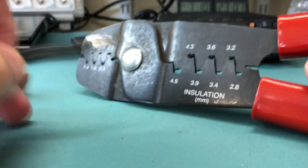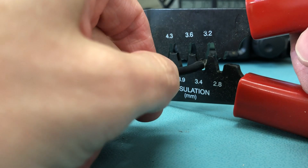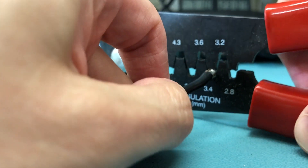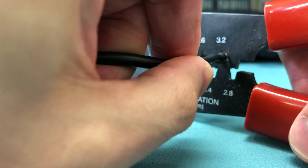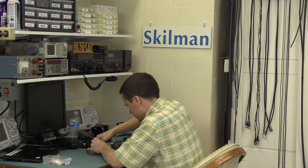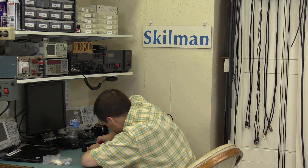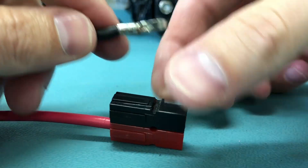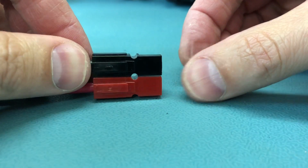This crimper has little spots for various sizes of contact, and that'll help us bring this to a more correct, squared-up shape to fit in that connector housing. There we go. It looks ugly, but it seems to be in there good — just like a bought one.